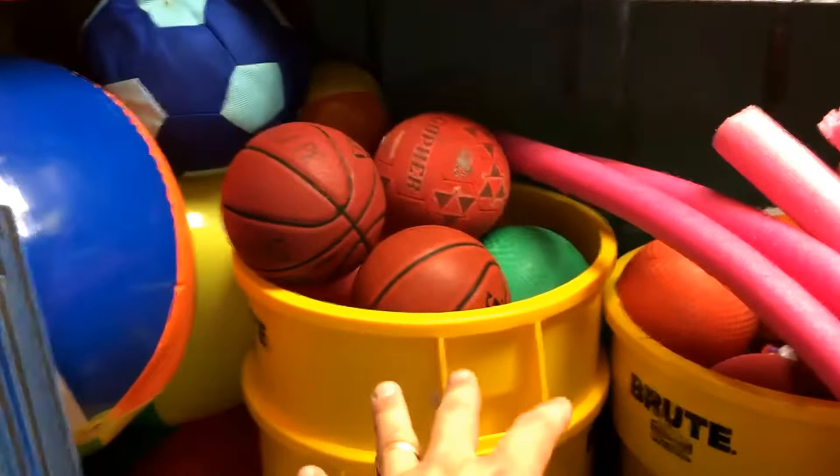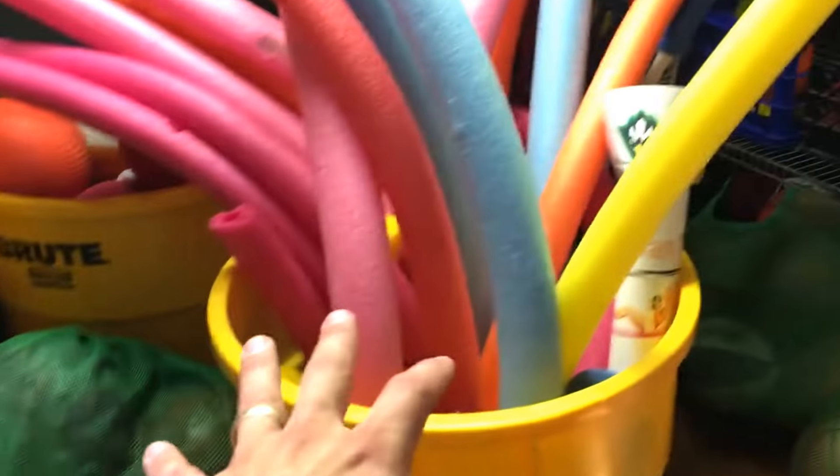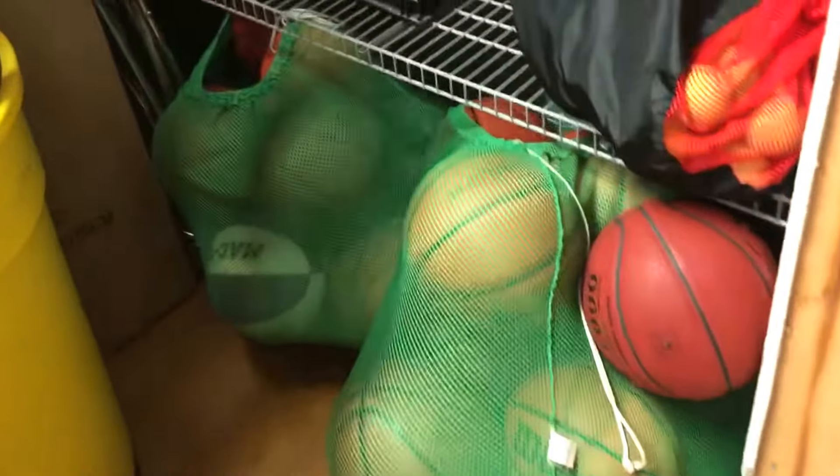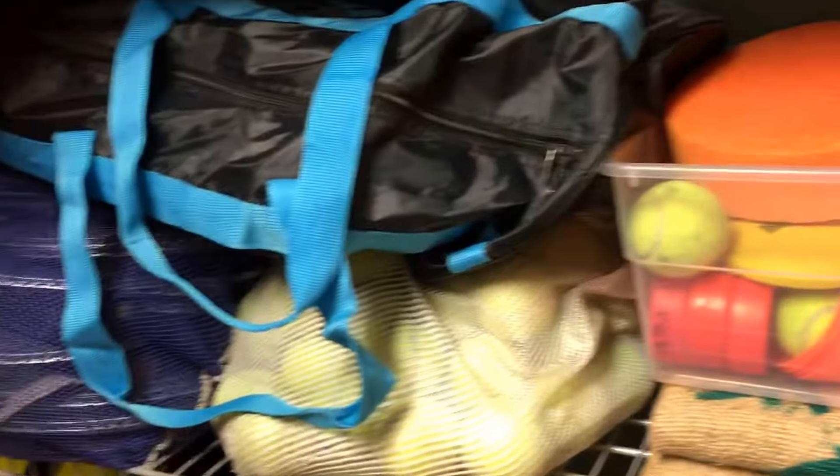Then we have more various balls that you can use: gator balls, other hand balls, noodles, and basketballs over here. Tennis and longhand implements such as badminton and other types of rackets.